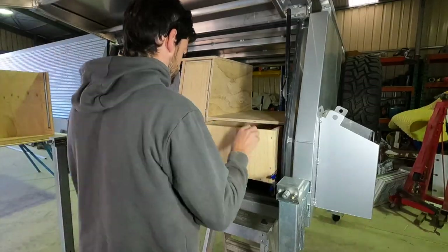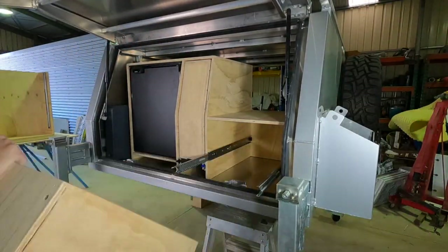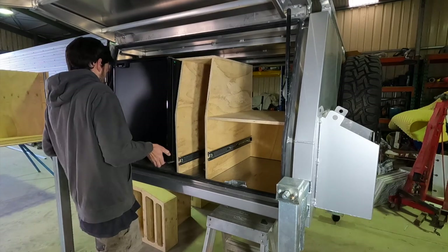Now that all the pieces for the drawers have been made, it's time to pull everything back out — the bits are all ready for carpet. Let's go.